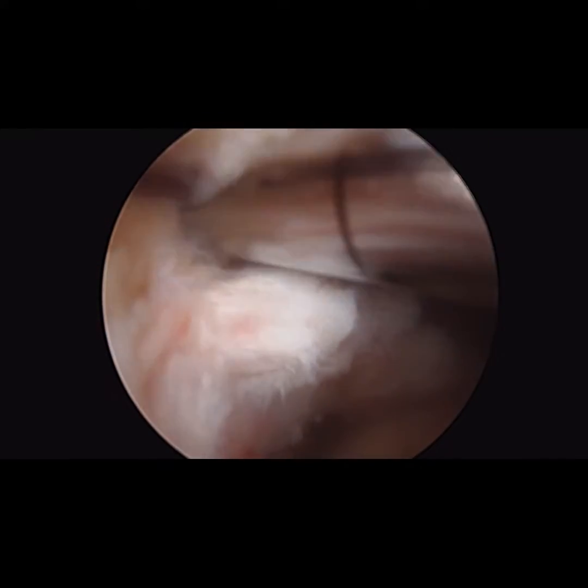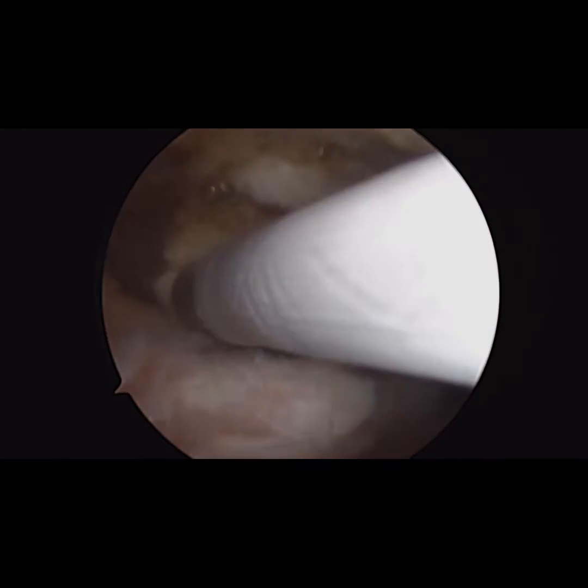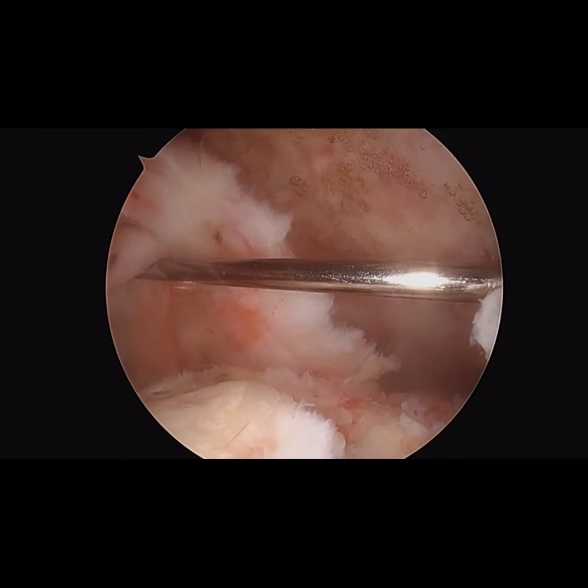A generalized debridement was then performed to remove soft tissue and clear a space above the remaining rotator cuff, such that the InSpace balloon can be placed.